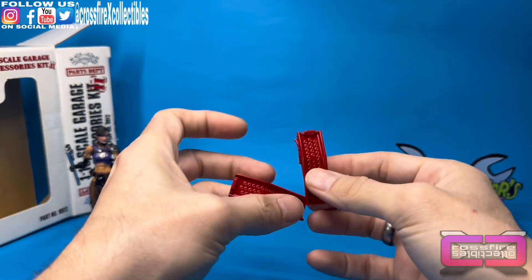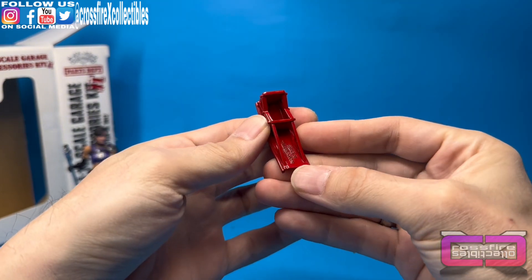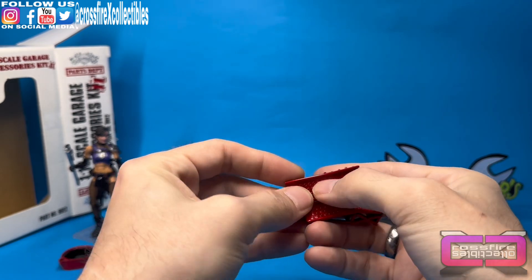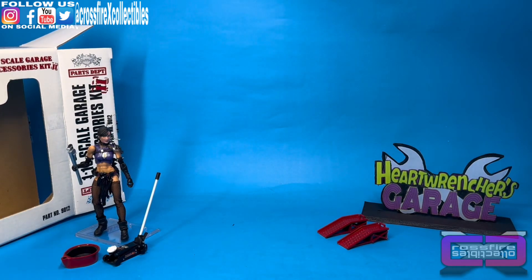Next up, we have another pair of die-cast pieces — these are our tire ramps. This one's all red, as well as this one. Now, I'm not sure our vehicles will actually fit up on here with the tires, but we have a vehicle that we're going to show you in this video, so we'll test it out.